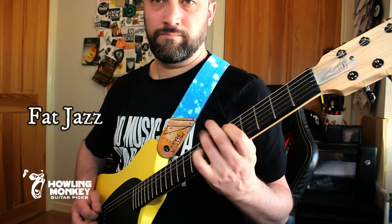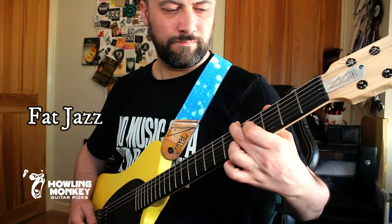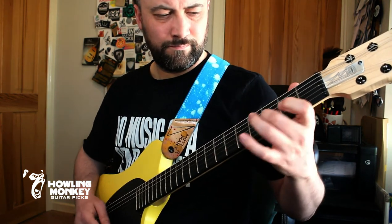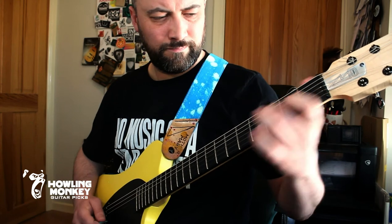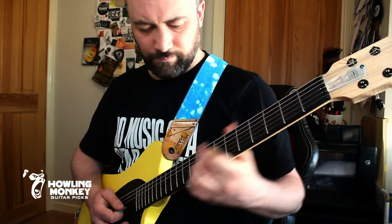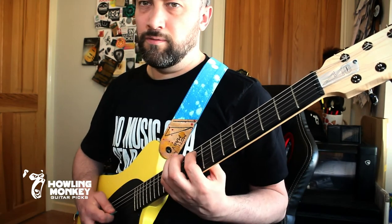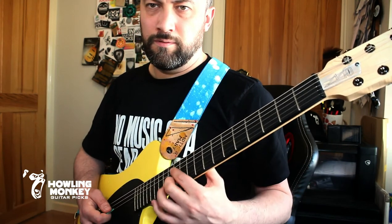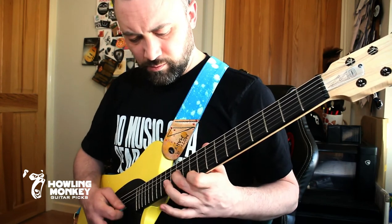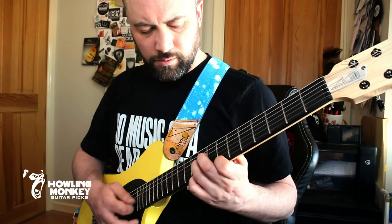Here's my own fat jazz doing the business on electric with a little bit of octave mandola thrown in with the saucer on the end — a little bit of octave and jazz playing.